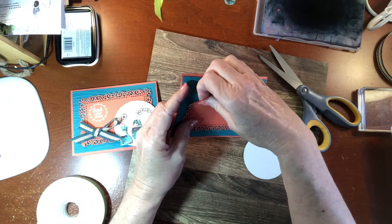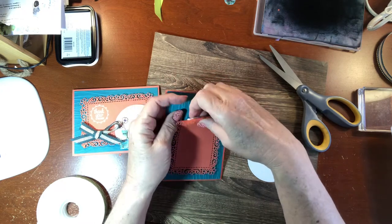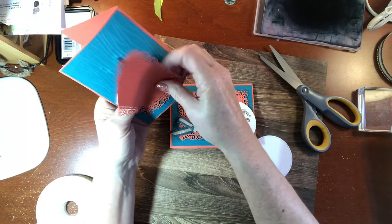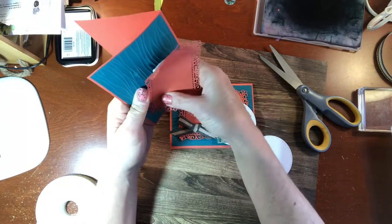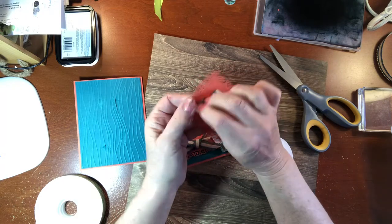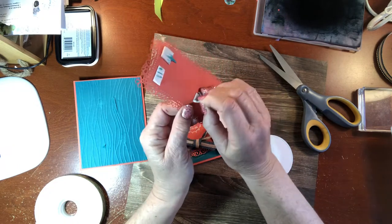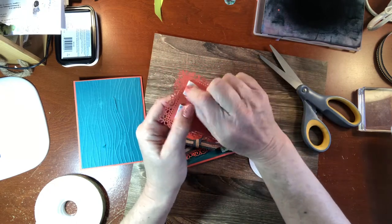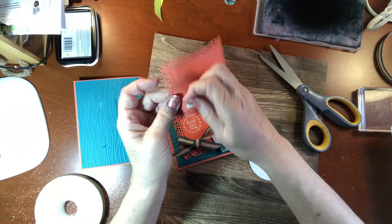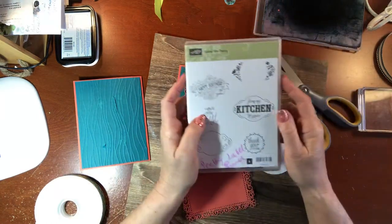I need to emboss this piece before taping it down, so I have to peel these off. My dimensionals actually stick really well — if I'd used dimensionals I wouldn't be able to peel them off — but this tape is more forgiving. I do want to use this older set called Label Me Pretty. It's still available and comes with a pretty label punch, but I just want the 'Thank You for Caring' stamp.